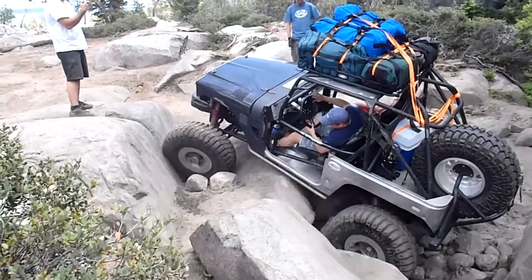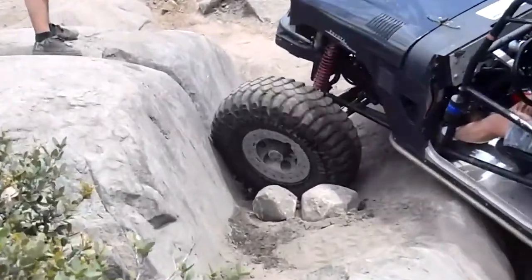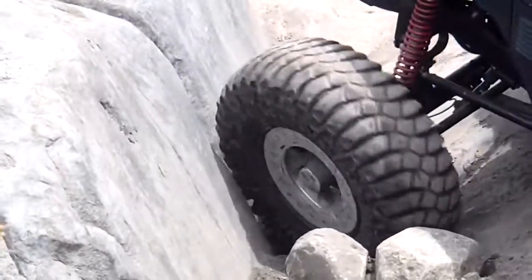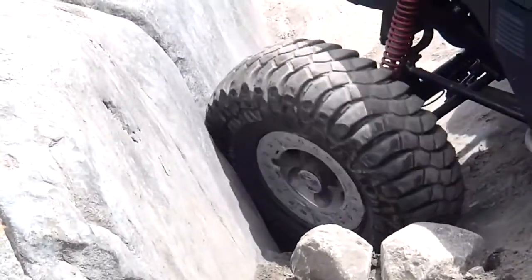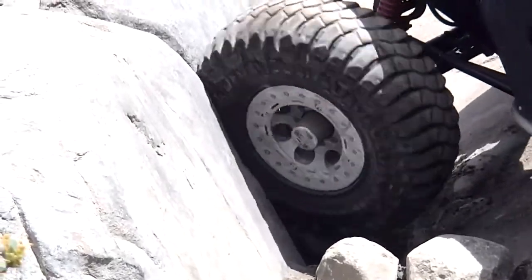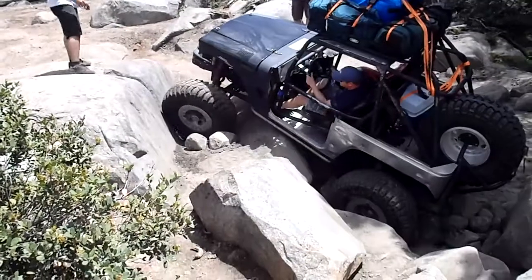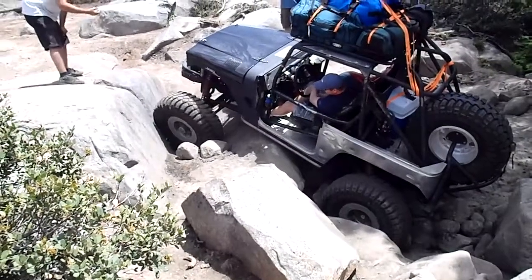Turn into it, just like that. Back and forth into it. There you go. There you go. Hard drive, it's like a fall. Let it bounce. Gotta crawl it. Hard drive.